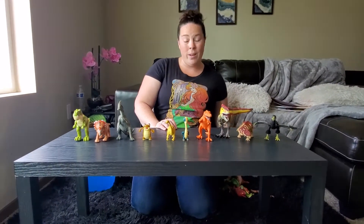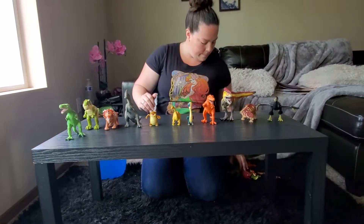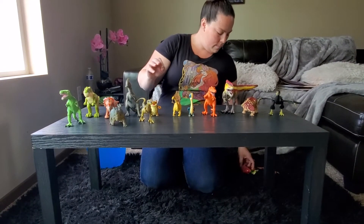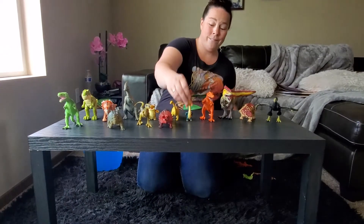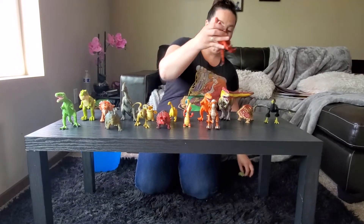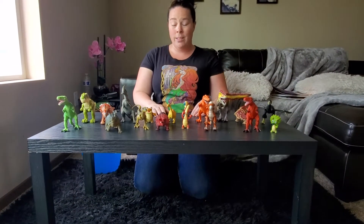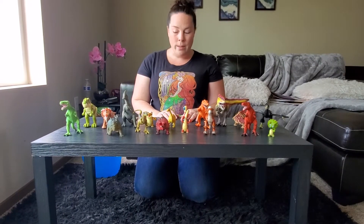I'm going to keep going because I have even more dinosaurs: 11, 12, 13, 14, 15, 16, 17, and 18. So we have 18 dinosaurs — that's a lot of dinosaurs! So I think now maybe we should sort them.